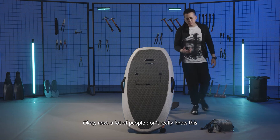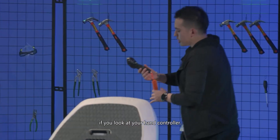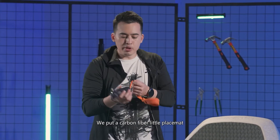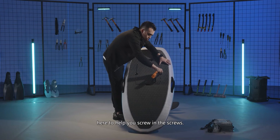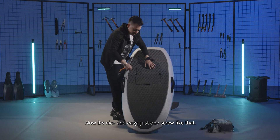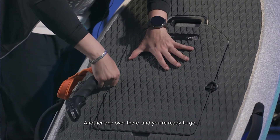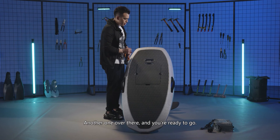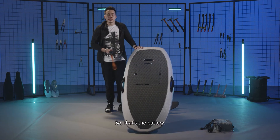A lot of people don't really know this, but if you look at your hand controller, we've put a carbon fiber place mat here to help you screw in the screws. It's nice and easy — just one screw like that, another one over there, and you're ready to go. That's the battery.